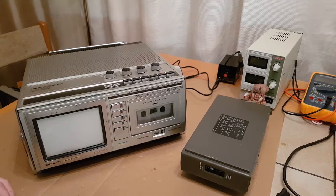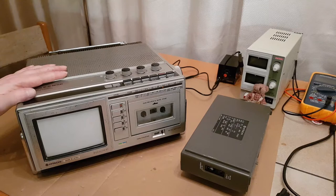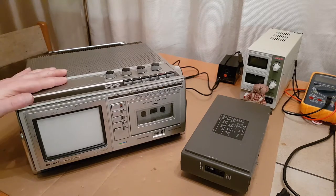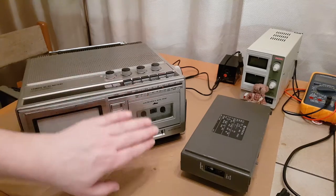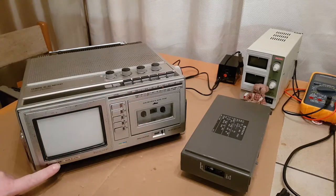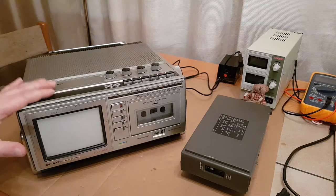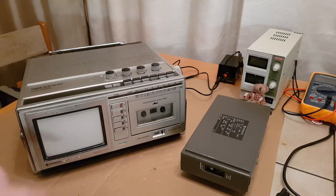Hi and welcome to Retrotech Guardian. One of my newer purchases - a lovely Atachi 3-in-1 TV radio cassette, model number CPT0652 from the early 80s. I can't find out a huge amount of information about this. What's unusual for this type of unit is that this screen is actually a colour screen.